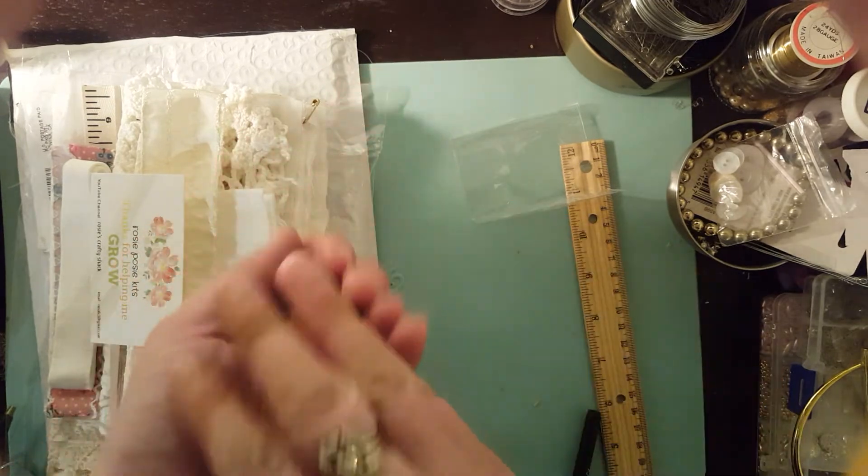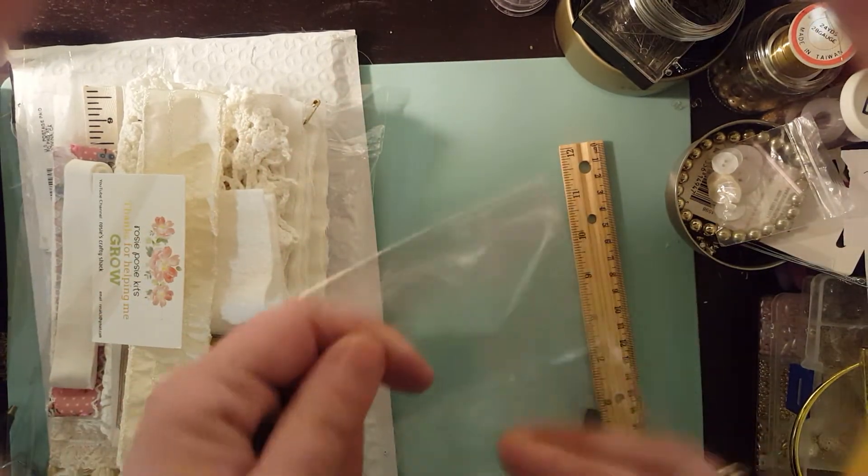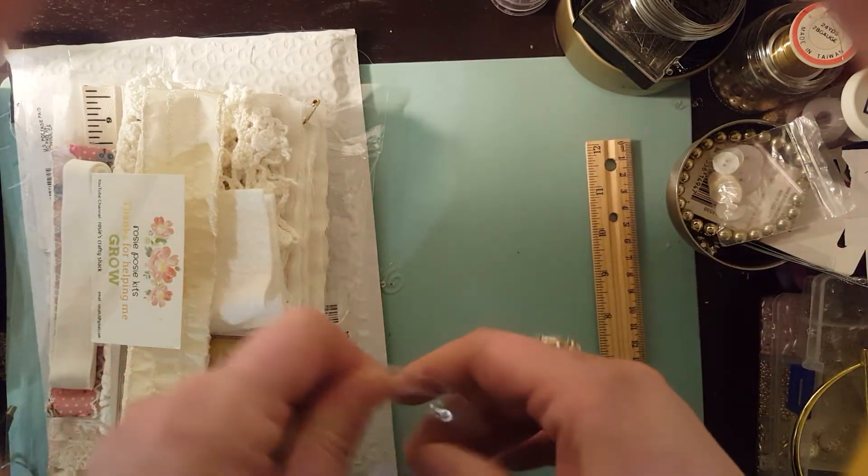All these embellishments are just adorable. I completely love them and I could not wait to make this needle book.